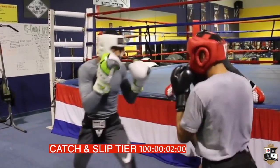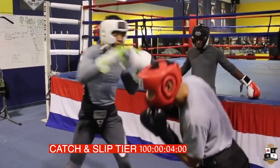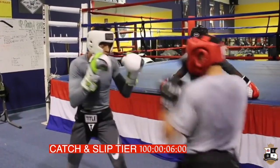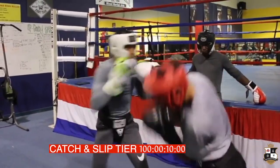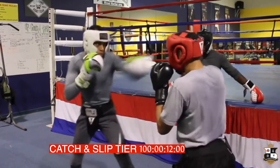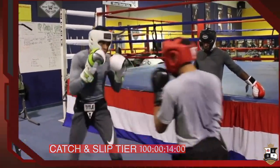Good reaction. Nice. Beautiful work. On time. Skill set up. Now we're going to throw the one, two, and the three.